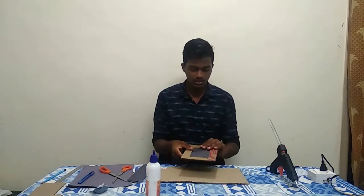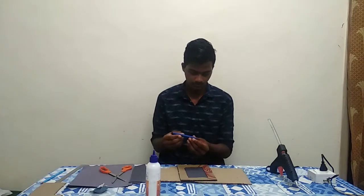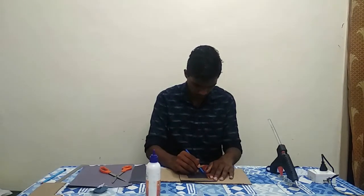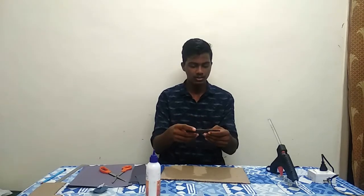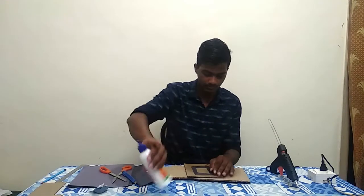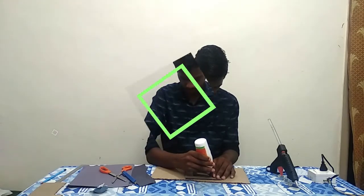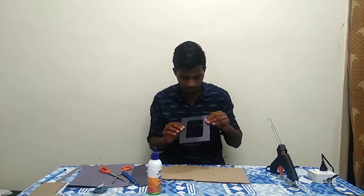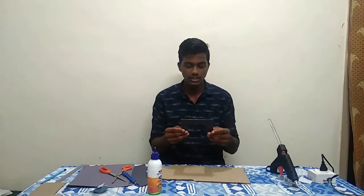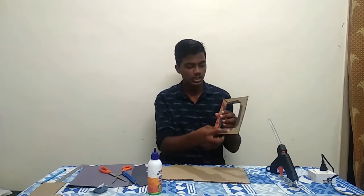Let's go to the next step. We have to cut this extra part and cut this blank space. We have to cut this piece. We have two pieces of material, and we have done this — we have a rectangle to show.